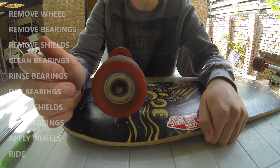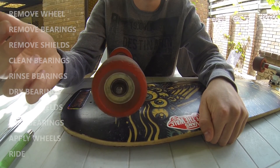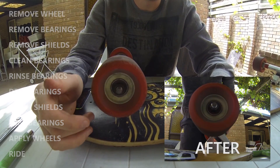If you own a longboard or a skateboard, you're eventually going to want to clean your bearings, as they can get clogged through use, through dust or water, or the lube can dry out through lack of use. And this can damage the bearings and just generally slow your ride.